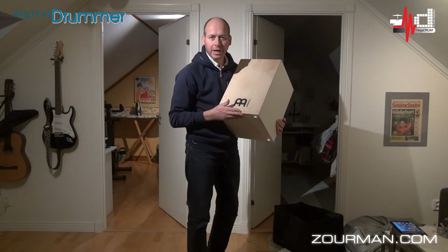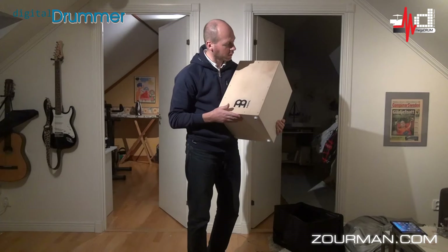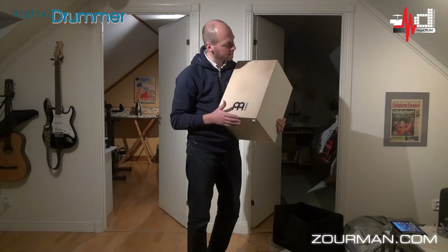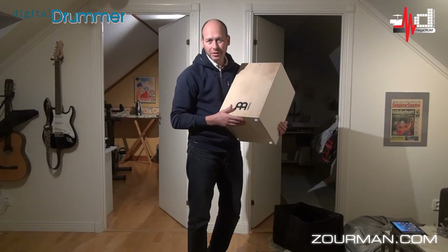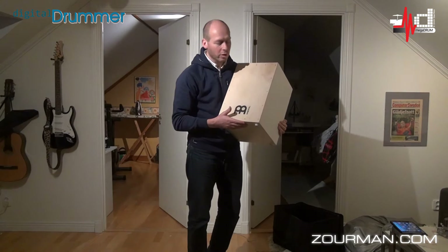Hi, Anders here from Sweden again. I'm standing here with my cajón, which in my last project I actually installed a couple of electronic triggers on the surface, made it a trigger with the Megadrum, and got some electronic sounds working through a concept which I call e-cajón.